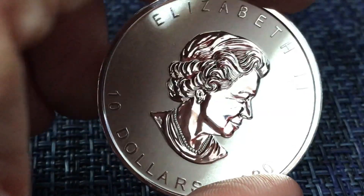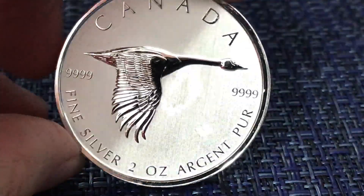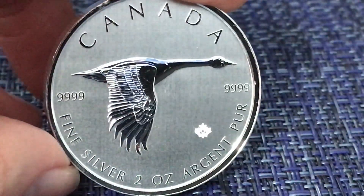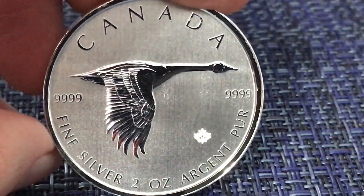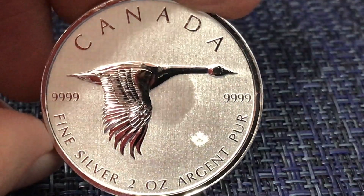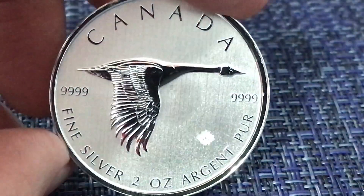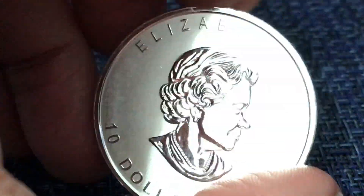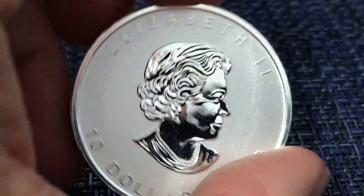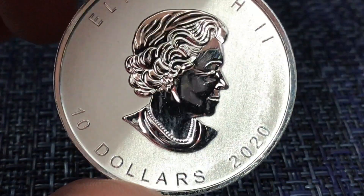The Royal Canadian Mint does this with many of their privy marked maples. But this reverse proof look to this coin is slightly different because you can almost see the die polish marks, which are brilliantly done by the Royal Canadian Mint in their specimen sets. So this is like a cross between that frosting and the specimen kind of finish that you see in some of the earlier specimen sets that the Royal Canadian Mint has done.